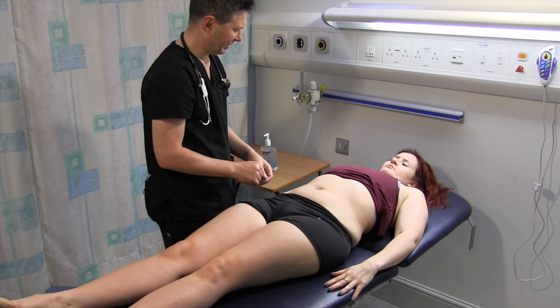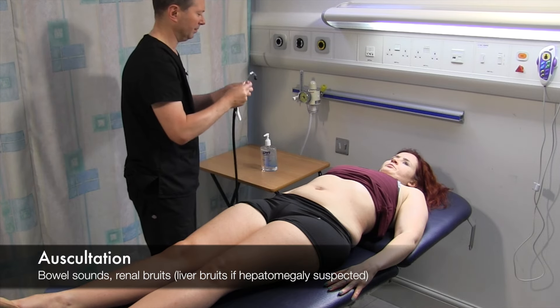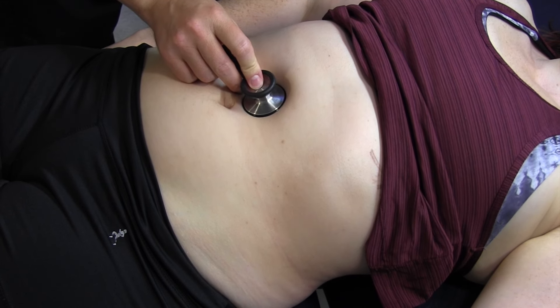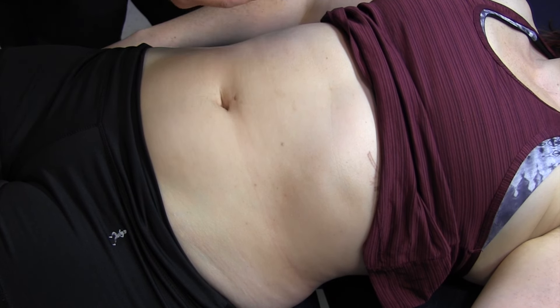There's no other masses that I need to percuss out. I'm just going to have a quick listen for bowel sounds. Bowel sounds are present.